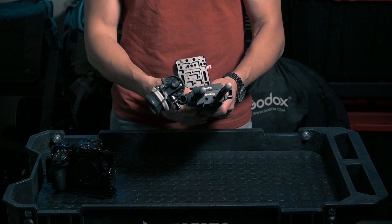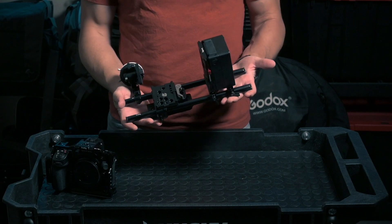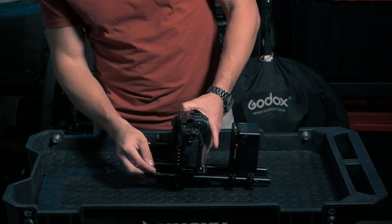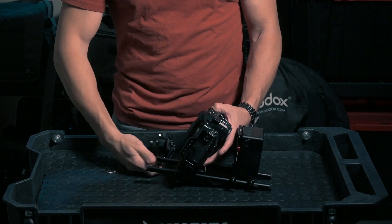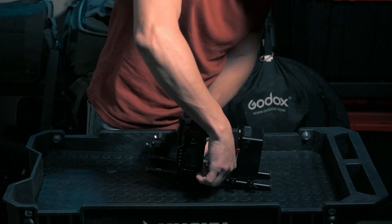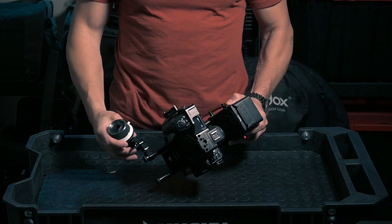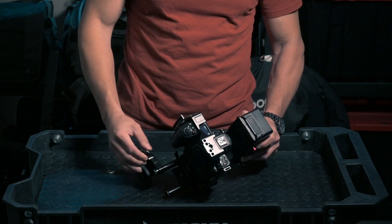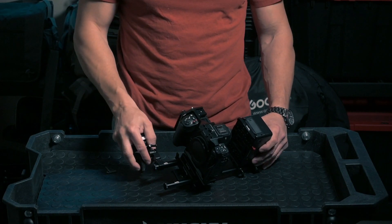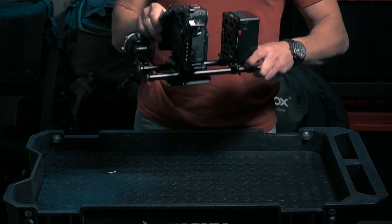Now this is basically where we started — it's almost ready to go. I place my camera here, make sure I have the space, and then torque it down so the camera isn't going anywhere. There we go — this is starting to become something.